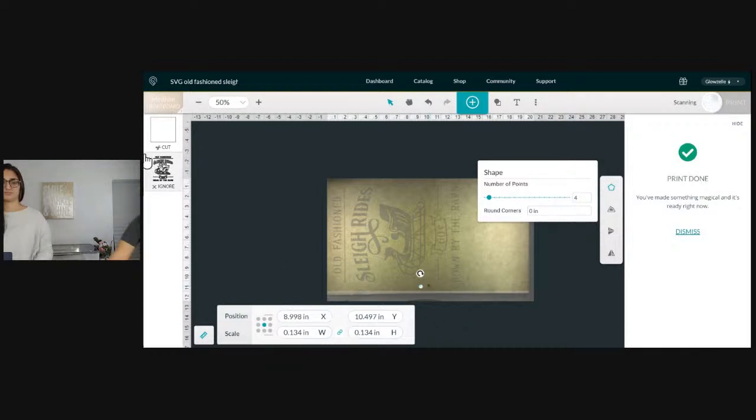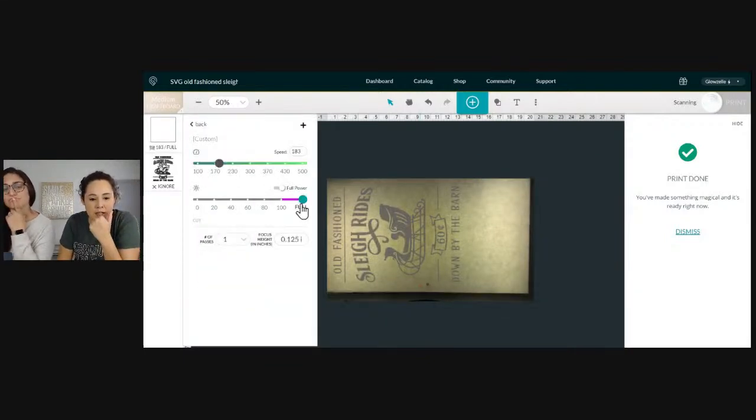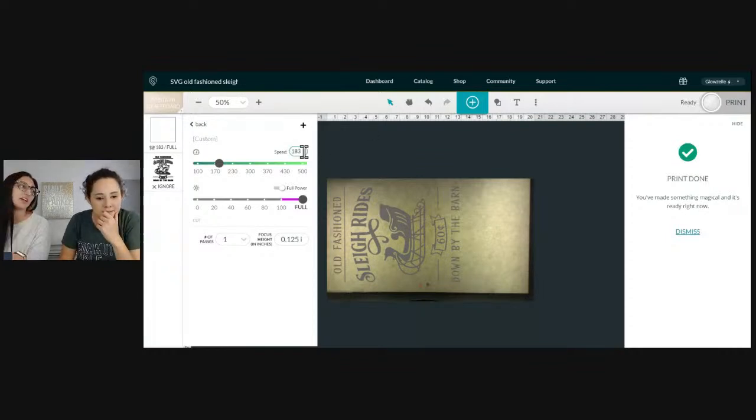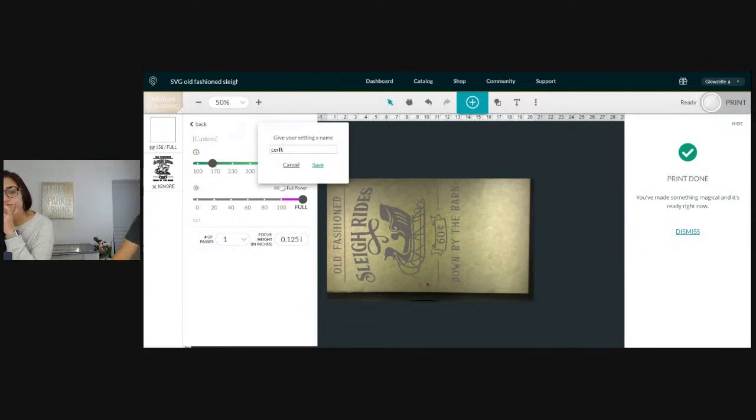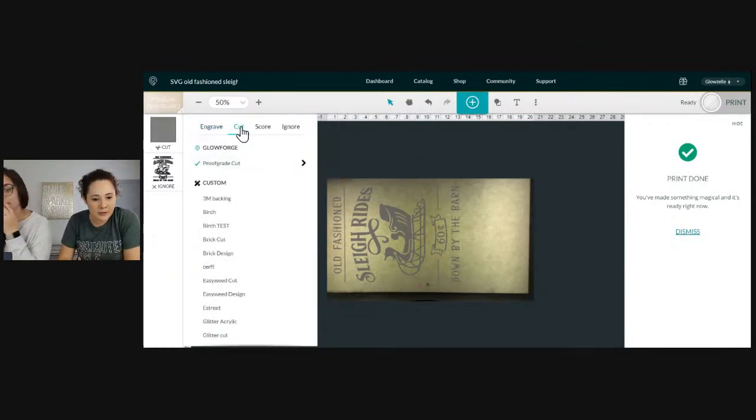I have a friend who didn't do a test cut, did a whole design, and it didn't cut through — it was really bad. So I'm using my arrow in the settings — we have cut, the proof grade settings are at speed 183 and full power. Since we're at full power we can't add more, so we need to slow it down to about 158. Going slower puts that full power on the material for longer, which should make it cut through.